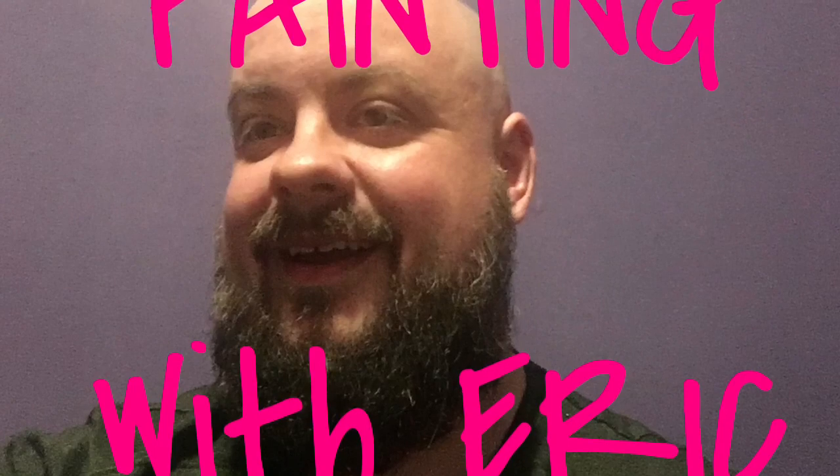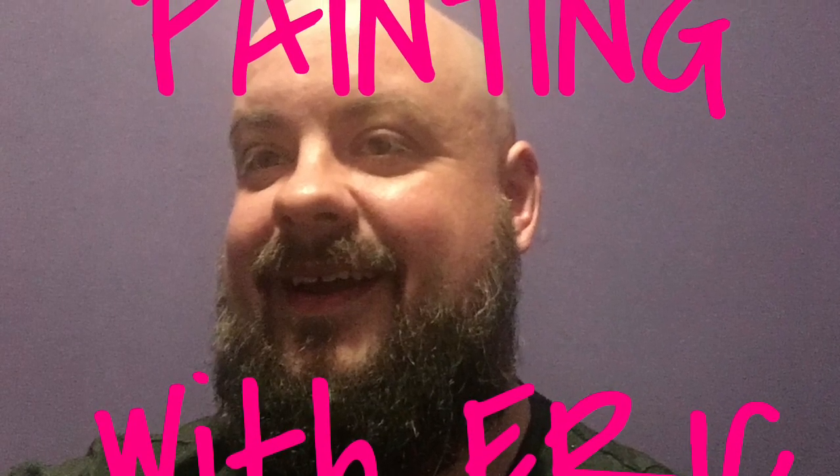You know guys, I think that one of the most important parts of art that no one ever really talks about is the importance of knowing when to quit and find something else to do with your life. I've been Eric, see you later. Hey guys, thanks again for watching — we'll be back next week with another lesson in Painting with Eric.